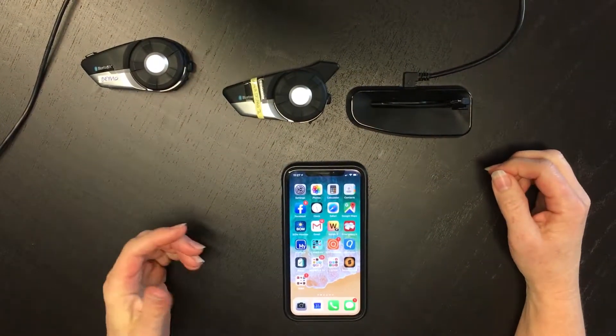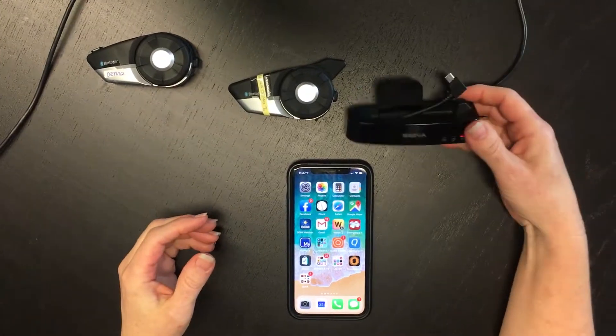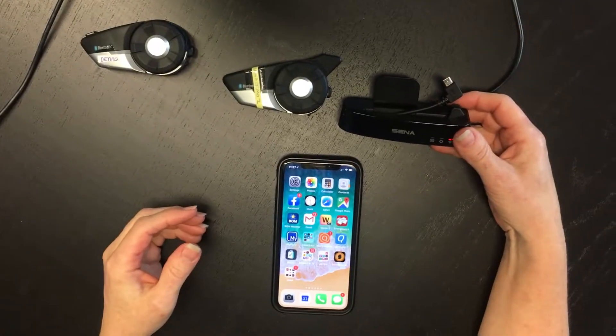I'm going to demonstrate doing a firmware update on your 20S using the Senna Wi-Fi Accessories docking station.